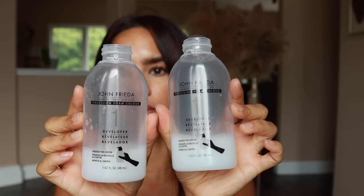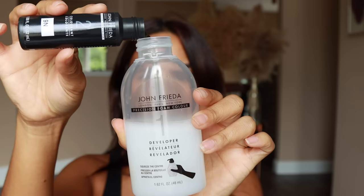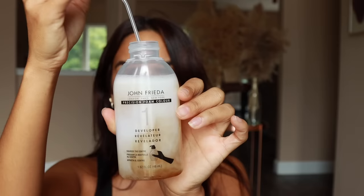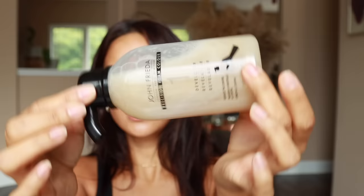I have two developer bottles from both colors and I'm just going to mix them together into one bottle. I'll add in the 9N and then the 4BG, reattach the nozzle, and when you're mixing this color you don't want to shake it — you just want to do turns like this and you'll see the color start to get fully mixed. I have these little disposable hair capes I got from CVS, so I'll put that on, bottom section down, and then all you do is apply the foam.